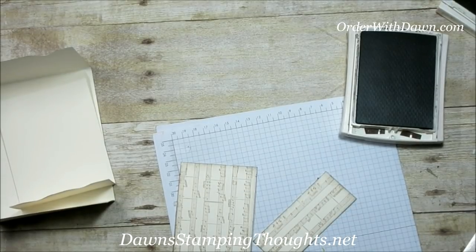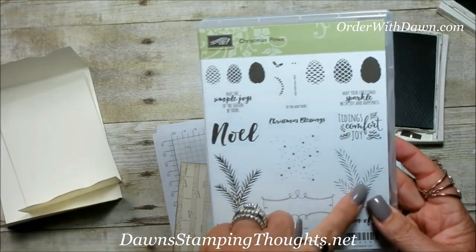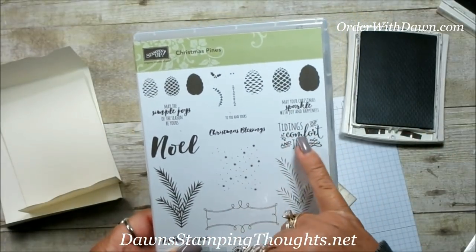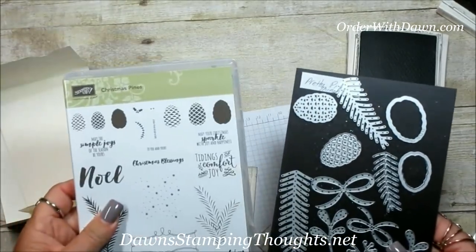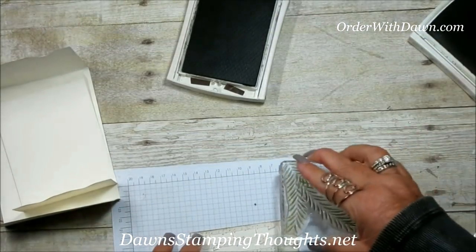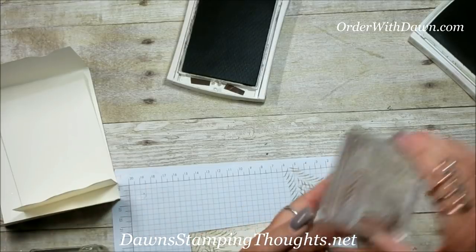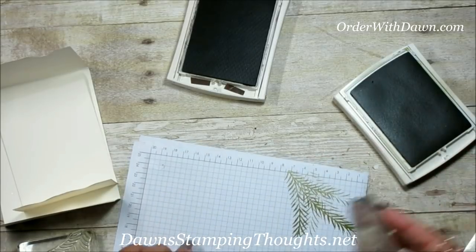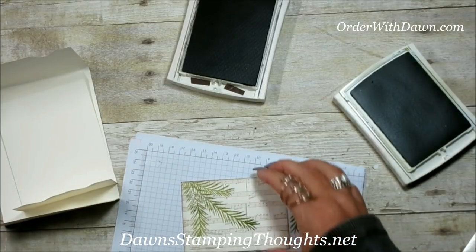Now we're going to use the stamp set — this is the Christmas Pines stamp set. We're going to use the branches, and also the greetings: 'Tis the Season,' 'Christmas Blessings,' and one for the inside. I also went ahead and pre-cut out the layers that match the stamp set. I'm going to use old olive for the branches stamp in the corner, but I'm going to stamp off to make it a lighter shade, then do the second stamp, stamping off as well.